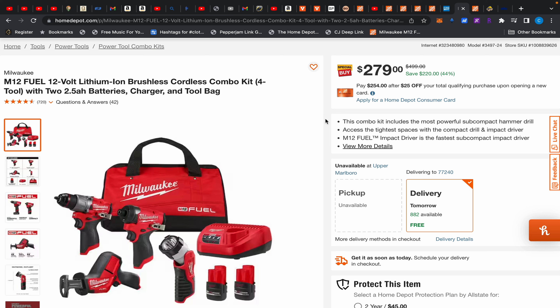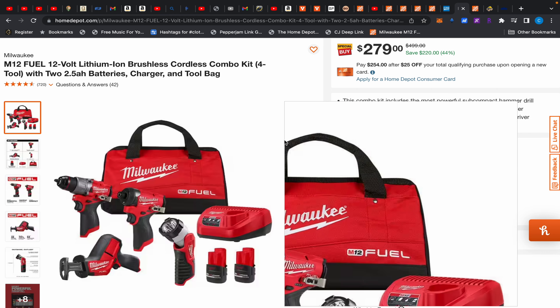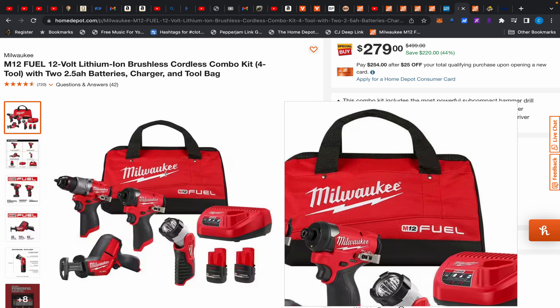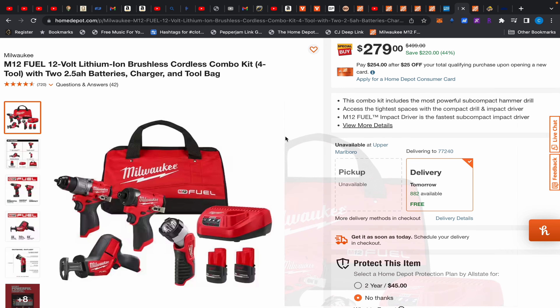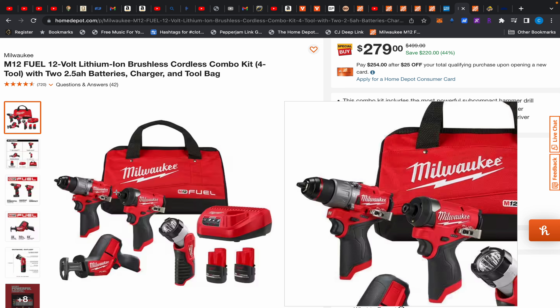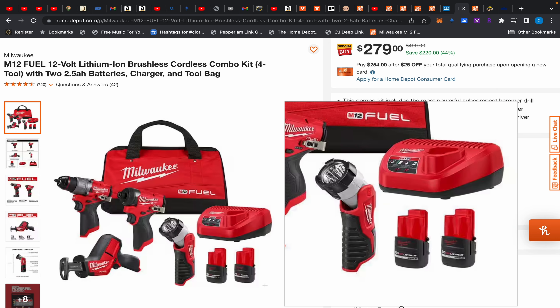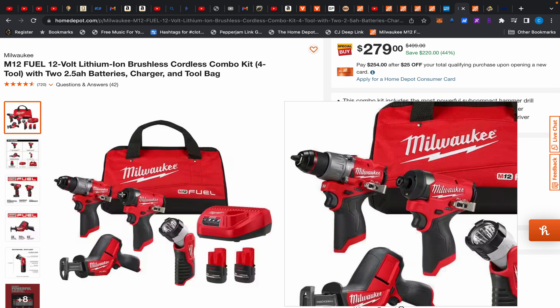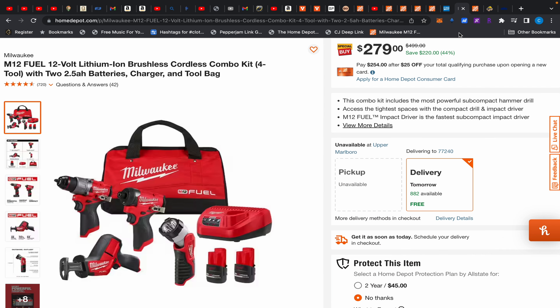Back to Home Depot — this kit is on clearance in some stores for $270, saving you $9 off the $279 online price. To save myself the trip I'd just pay $279, since gas and time eats up more than $9. This is not a bad deal at all. The hammer drill and impact driver kit alone is normally $199 to $229; the table saw you might hack for around $100 — that's already $300. Then you have two high-output 2.5Ah batteries, which aren't included in the standard $200 kit. So at $279 it's a solid all-around versatile kit.